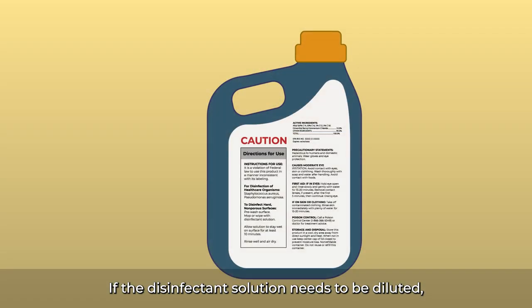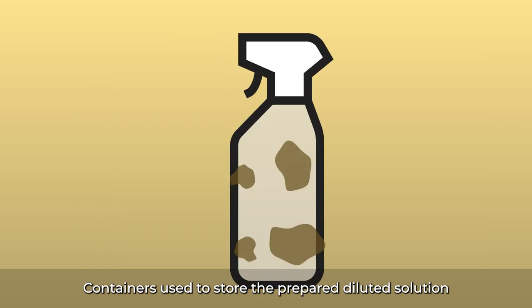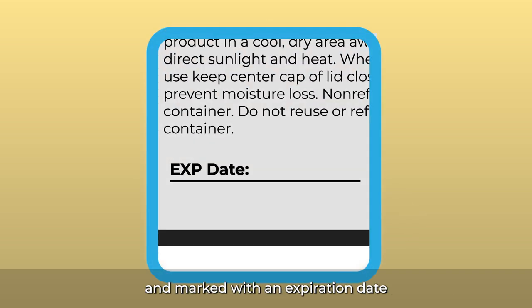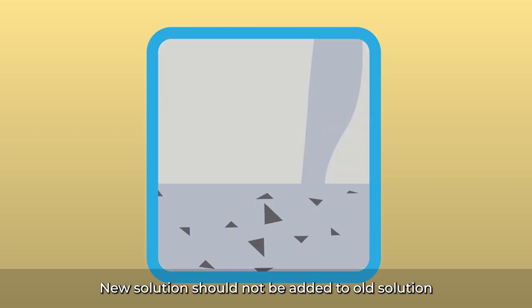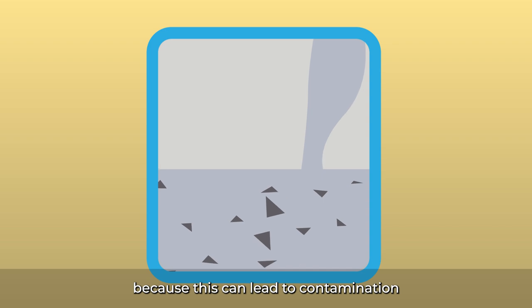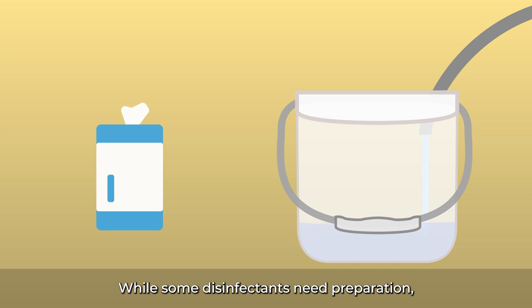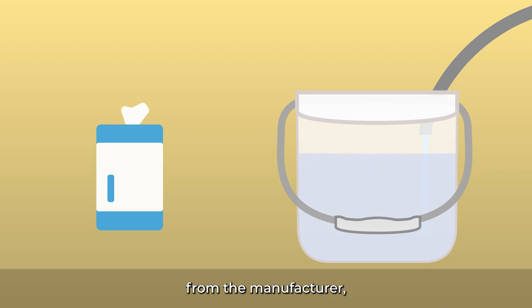If the disinfectant solution needs to be diluted, first check the expiration date on the stock disinfectant bottle. Containers used to store the prepared diluted solution should be clean, clearly labeled, and marked with an expiration date based on the manufacturer's instructions for use. New solution should not be added to old solution, because this can lead to contamination or reduced efficacy. While some disinfectants need preparation, others may be ready to use without mixing, so it's important to always follow the instructions from the manufacturer, regardless of which disinfectant is used.